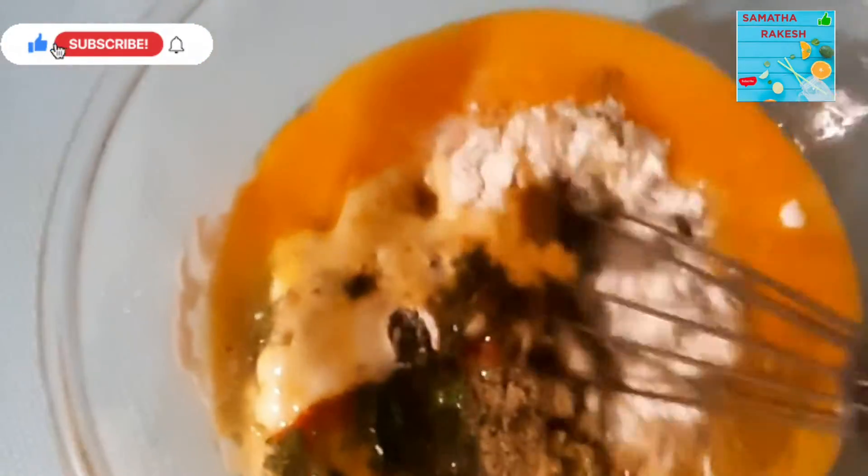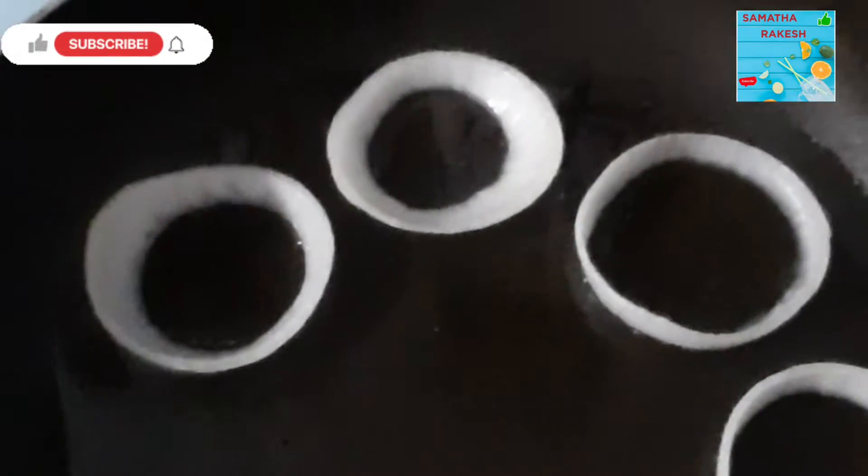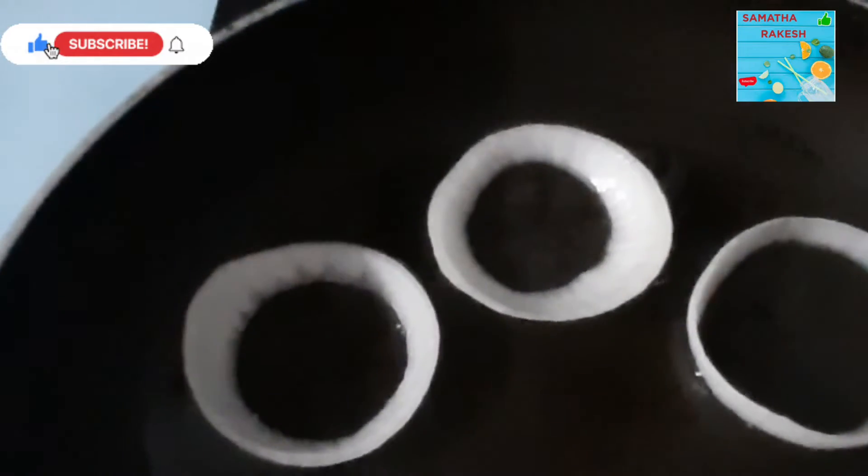Let's add some salt. The oil will be used for cooking — put the oil in the pan. Now I will add the omelette.